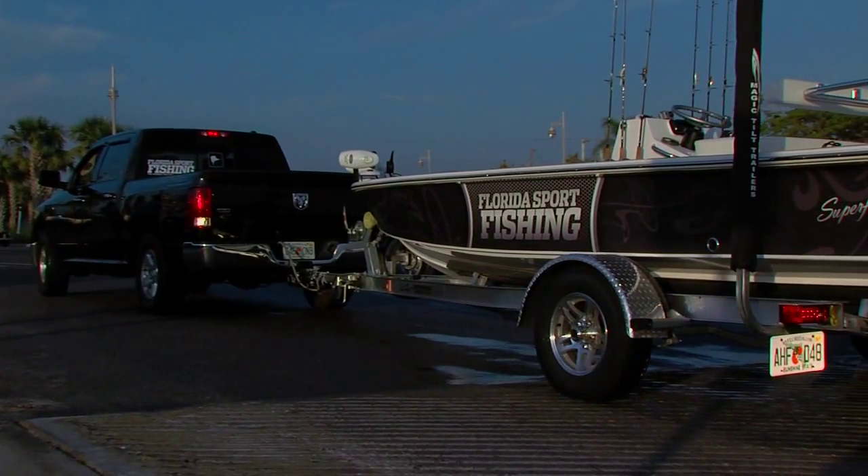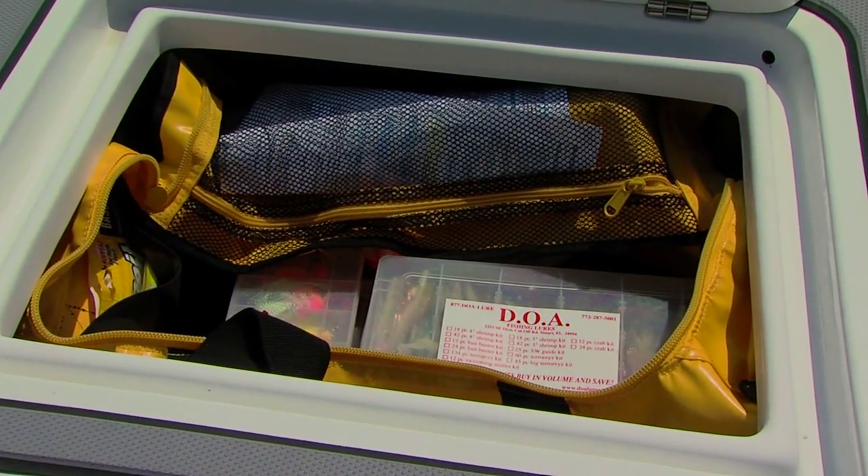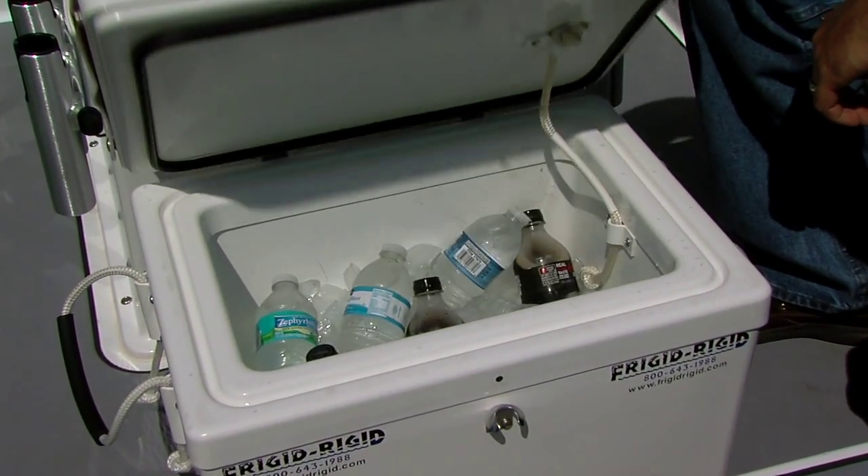Regardless, you should always carry a spare tire and basic tools. If possible, stow your tackle, gear, and accessories on your skiff prior to heading to the ramp. This includes refreshments and ice.